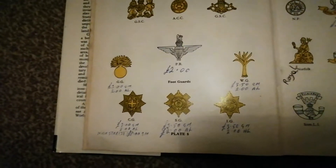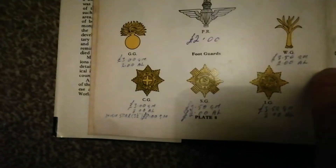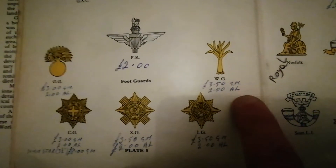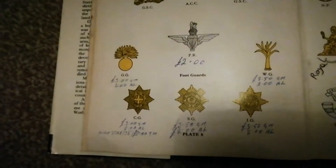Back in the 70s, your common Guards regiments — Brigade of Guards, foot guards — you're looking at two to three pounds. Grenadier Guards nowadays is an eight to ten pound cap badge. Welsh Guards about the same, ten pounds nowadays — but back then, two pounds. Coldstream Guards, Scots Guards, Irish Guards — each about two to three pounds then, but nowadays you're generally looking at ten pounds for each of them.